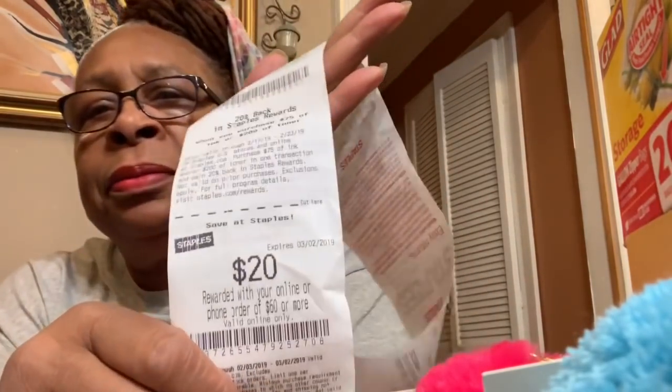When I got my receipt, I got a twenty-dollar-off-sixty-dollars coupon printed. Here it is — see, twenty dollars off. And how much did I pay for all the stuff I just showed you? It was twenty-six dollars and fifty-five cents.